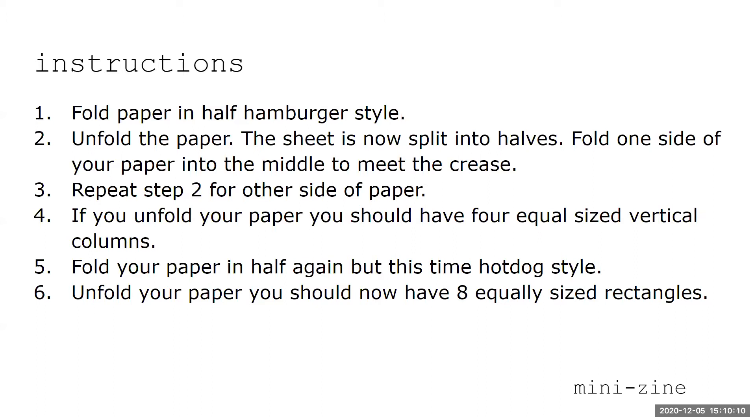You can read the instructions if you want, but I'm going to go through them just by talking with you. I have my piece of paper and I'm going to fold it like a hot dog — the first instruction says hamburger, but let's do this one. This is much easier.